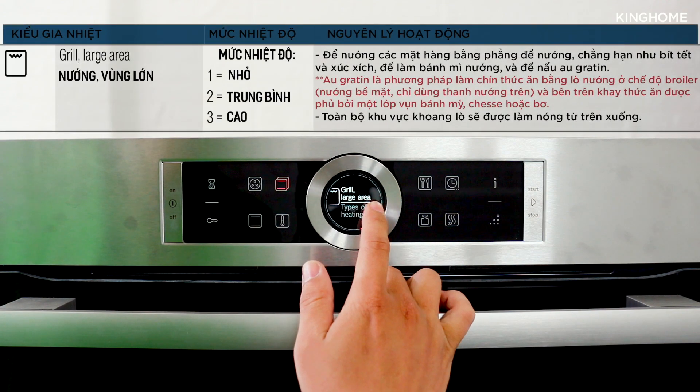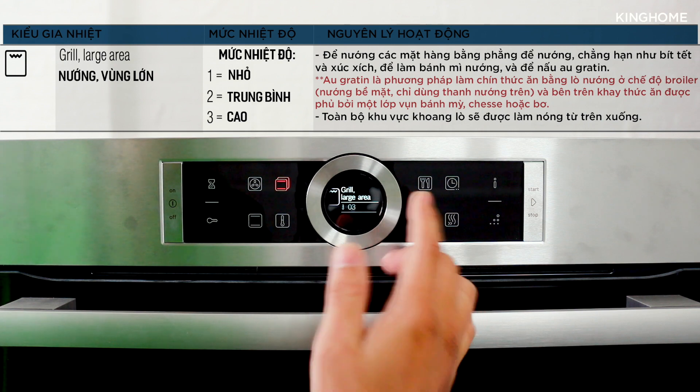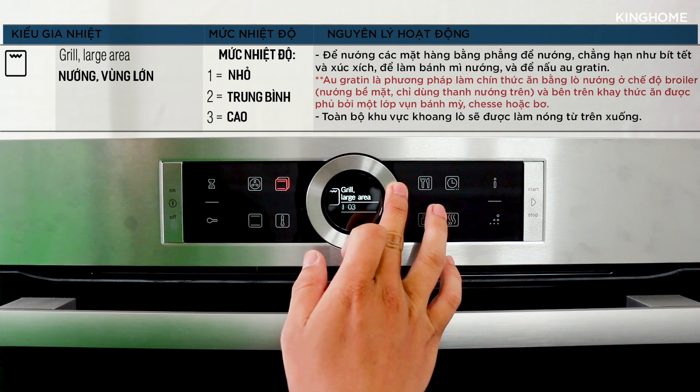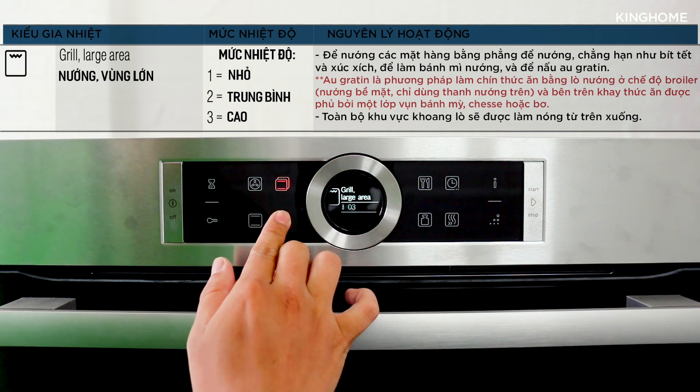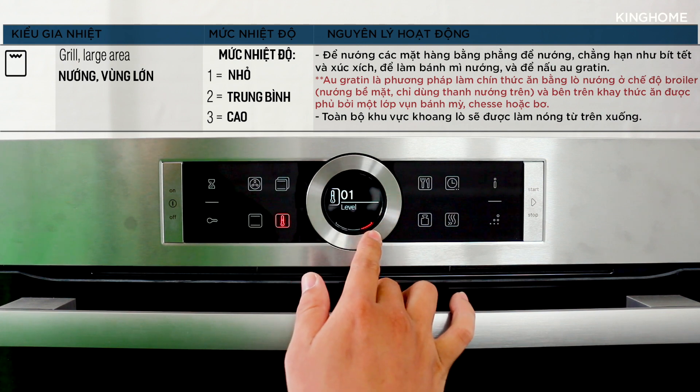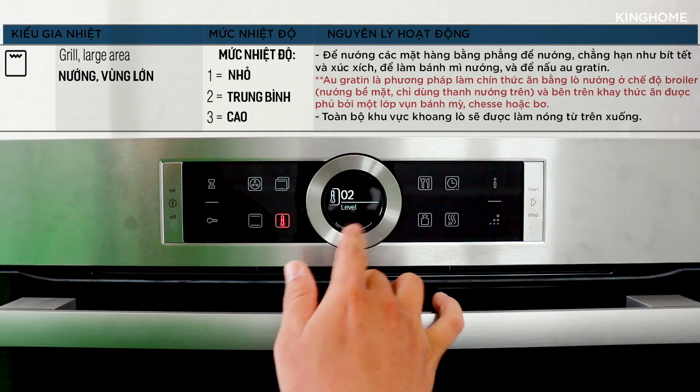Next is 'Large Area Grilling' mode, suitable for sausages, steaks, or large quantities of bread. In this mode you cannot select a specific temperature; instead you can only choose from three levels: low, medium, and high heat.